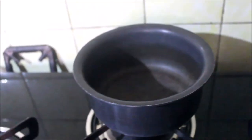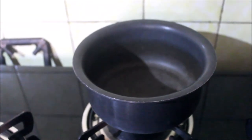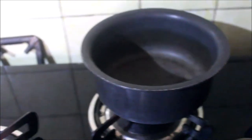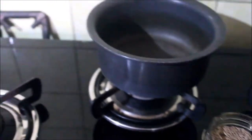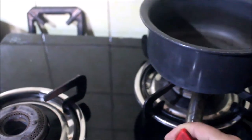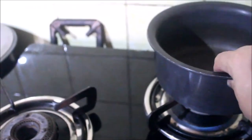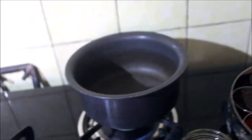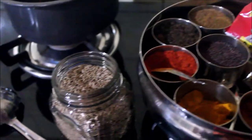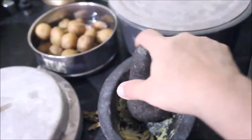That is the pot I have put on for making this saai dal and I am going to heat it. Let's start the gas. Once it heats, we will add oil into it. Here I have the masala dabba, and I am going to use cumin and ginger garlic tadka.